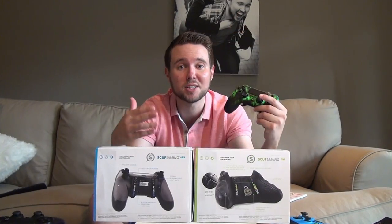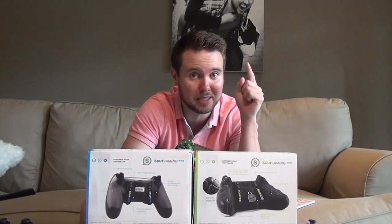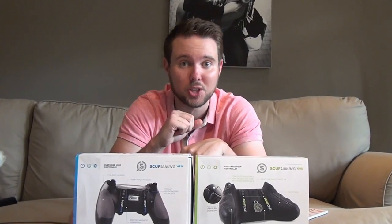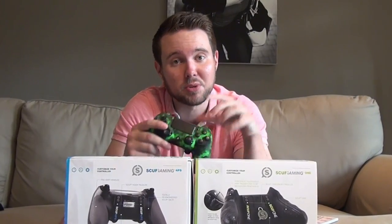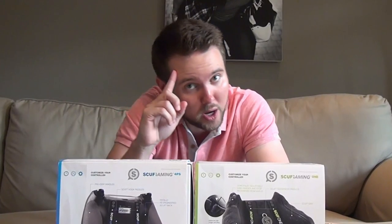Alright guys, that about does it for my Scuff controller review. I hope you enjoyed it and found it informative. If you did, don't forget to subscribe, and if you have any suggestions for other unboxings or reviews you'd like to see, leave it in the comments. Don't forget to like us on Twitter and Facebook as well, and until I see you next time, have a good gaming week.